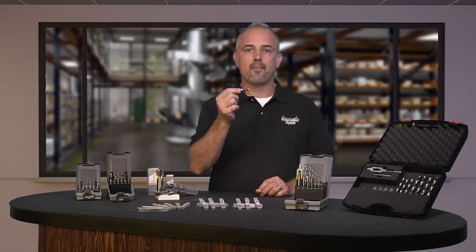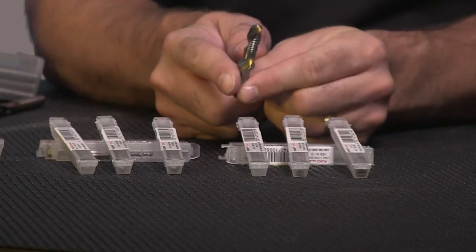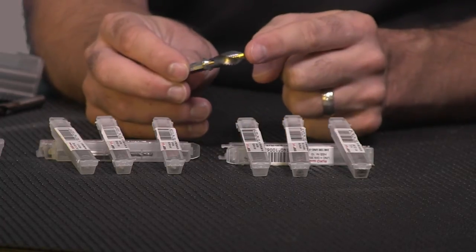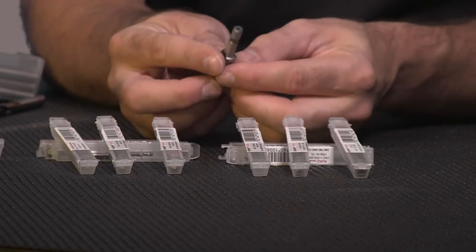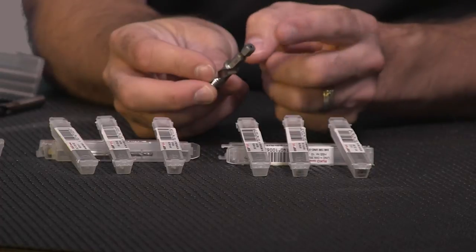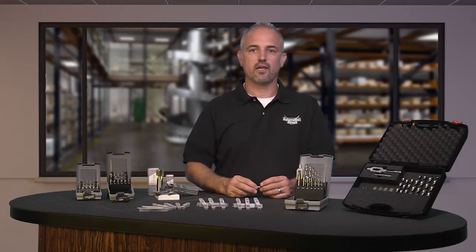These drill tap combination bits and sets provide uninterrupted hole drilling, thread tapping and deburring all in one convenient bit. The high speed steel bits are relief ground and designed with 1/4 inch hexagonal shanks for use with mild steel up to 12.75 mm thick.